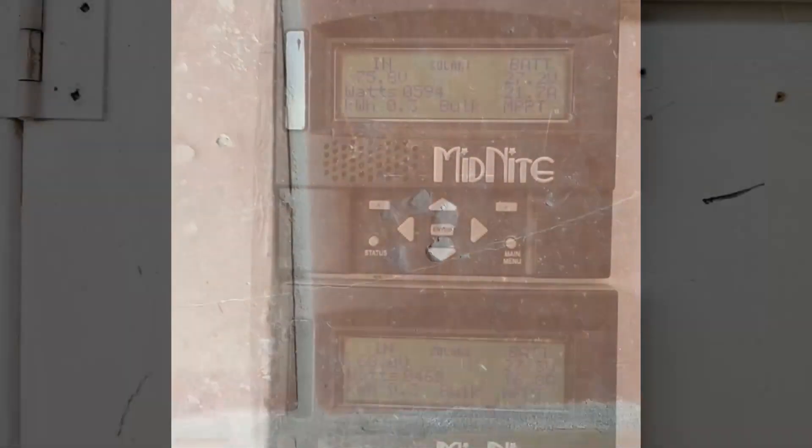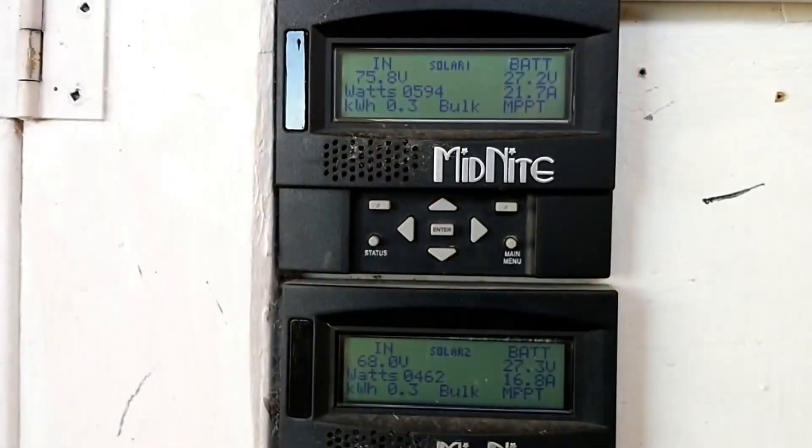A couple of people have commented about the tracker and whether or not it's actually worth doing, if it makes a big enough difference, or maybe I should just add more solar. So I wanted to take a quick look at how effective it is.